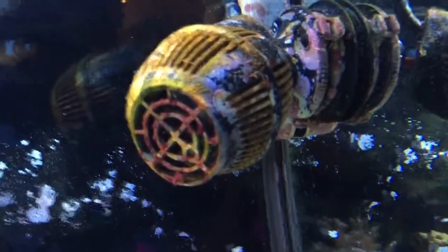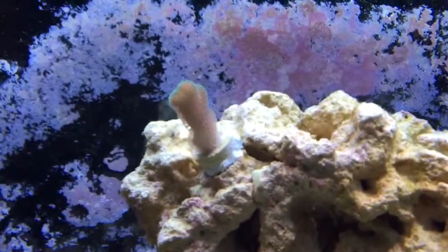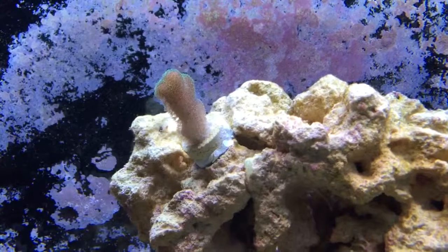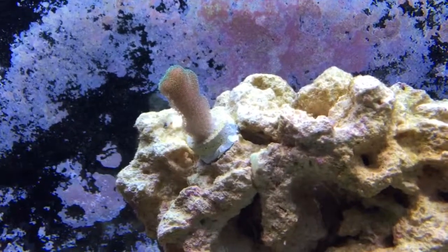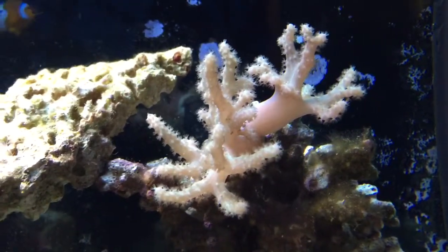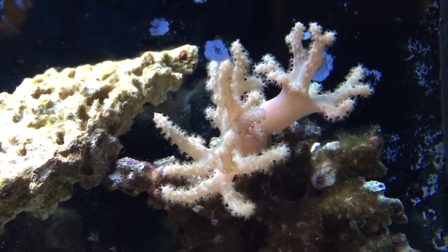Got a little extra circulation here with this pump. I added my first small polyp SPS about two weeks ago, and it seems to be doing well. And there's a leather over here that has literally doubled in size since I got it — same time I got the SPS, two weeks ago.